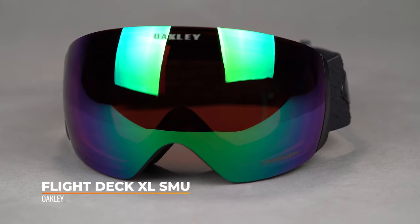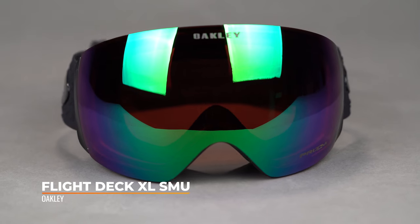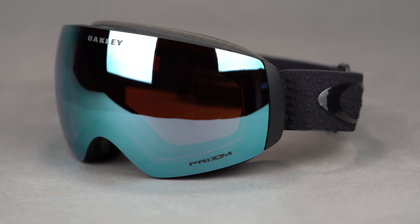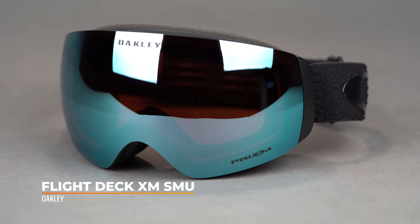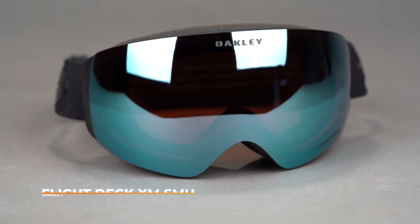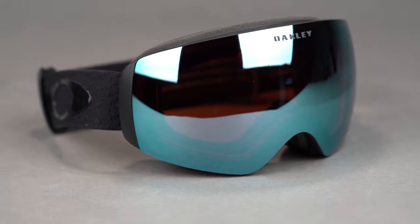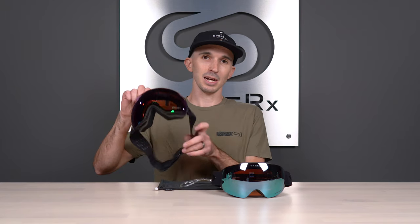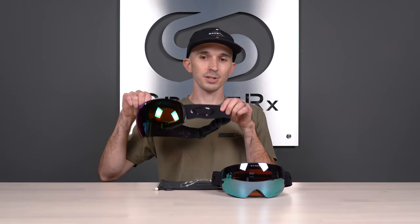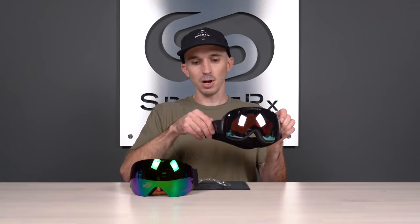We'll quickly go over the differences between these two goggles here on the table. The Flight Deck XL — XL indicates that this works really well for larger heads, while the XM is more suited for medium head sizes. I have a smaller medium head myself and the XM works perfect for me. Another key difference is the overall strap size. On the XL version, that's a 50 millimeter strap — a little bit thicker to match the overall larger dimensions of the XL goggle. On the XM, we have a 40 millimeter strap, slightly thinner, to match that smaller size.